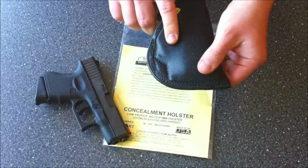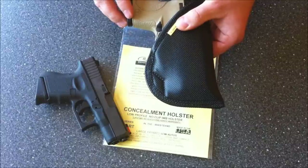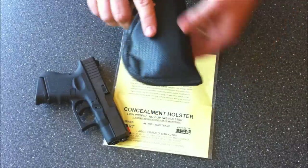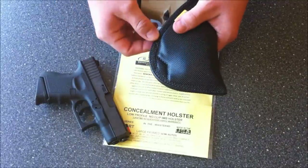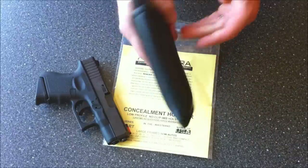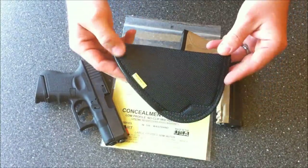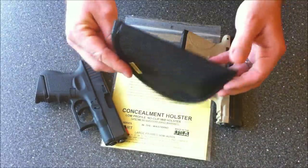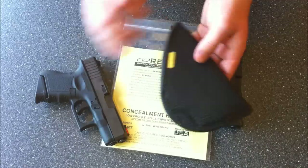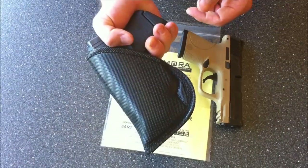Really happy with the 10ART, and this being the 6ART, I expect nothing less. It's the same high friction, high grip texture — really durable, very good design and quality. The double stitching around here is really nice, everything's buttoned up tight with no loose threads sticking out. Alan at Remora Holster puts a lot of time into making sure these come out high quality.